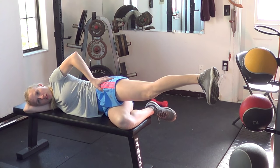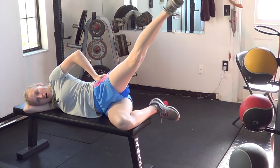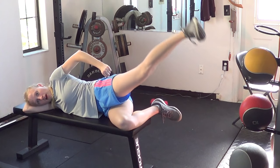Instead, you actually want your toes turned down — that way you're feeling it in the back side of the hip. Have a feeling like you're lifting the heel up toward the ceiling, and that your hip is rolled forward just a little bit to make sure that the emphasis is on the back side.